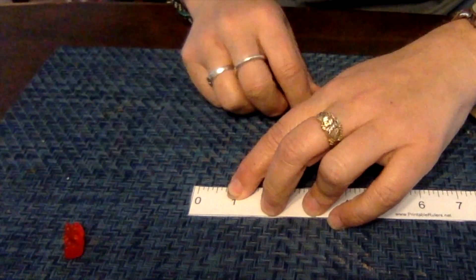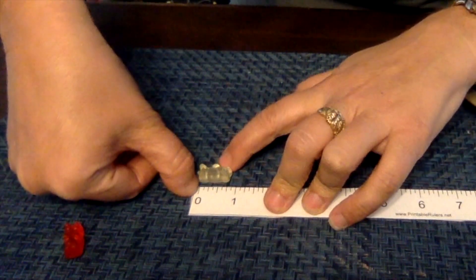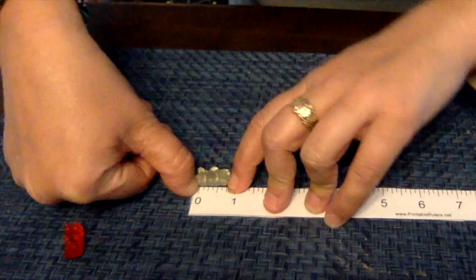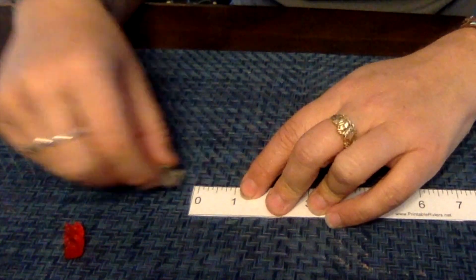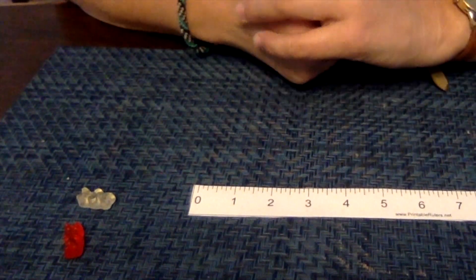So our red one is three quarters of an inch. Let's check our other control — line him up — he is also three quarters of an inch. So let's go to our Google Doc and I'm going to show you how to record that information.